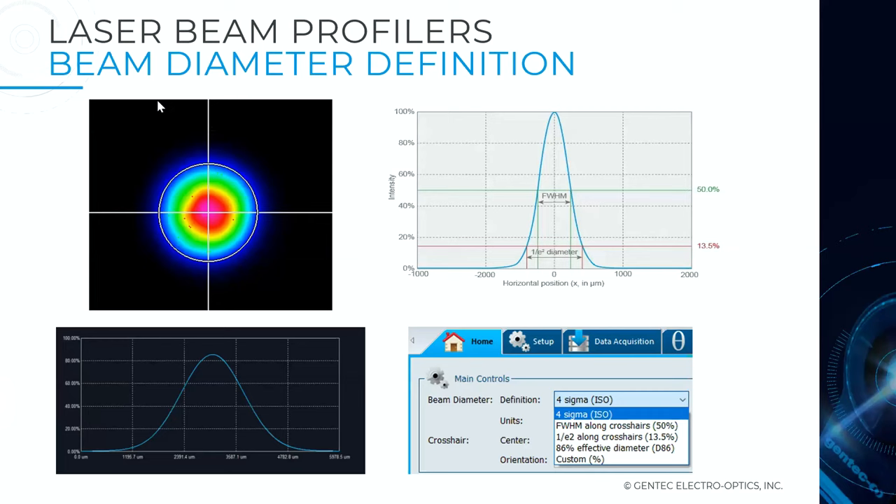These provide ISO-compliant beam diameter measurement. You can select between various definitions: four sigma, full width half maximum, one over e-squared, 86%, or custom definition — it's up to you. Benefiting from the 5.5 micron pixel size, you get high-resolution beam profiles and direct imaging, which gives you the relative distribution of intensities inside your beam, unlike relay scattering systems.